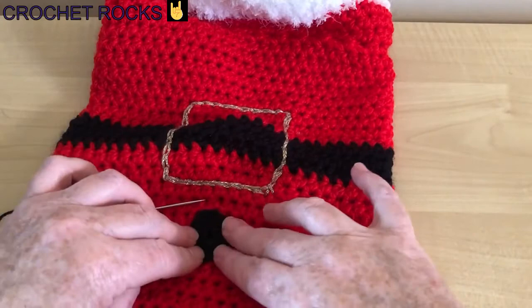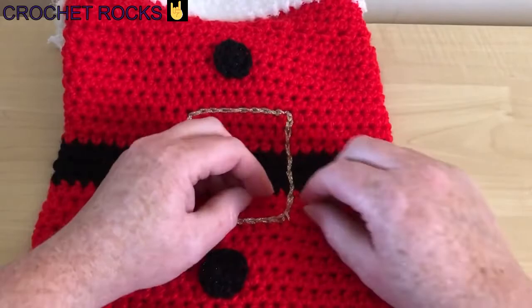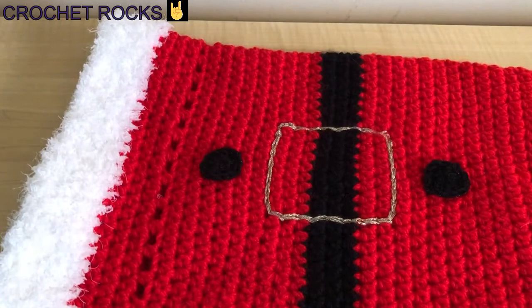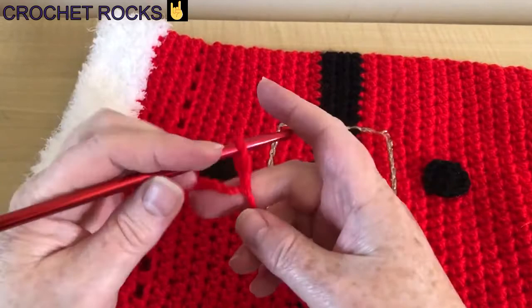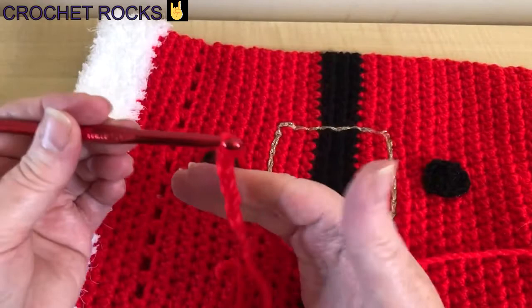Buttons are both sewn on and the buckle's on. I'm not particularly happy about that little bit there, but I'll tidy that up with a bit of gold thread. All I need to do now is make the tie — I've decided to do it in the red because I don't have a great deal of that black yarn and I wanted to make something else with it. I think it looks nicer in red than black anyway. I'm just going to make a 90-chain, then thread it through and tie it up.